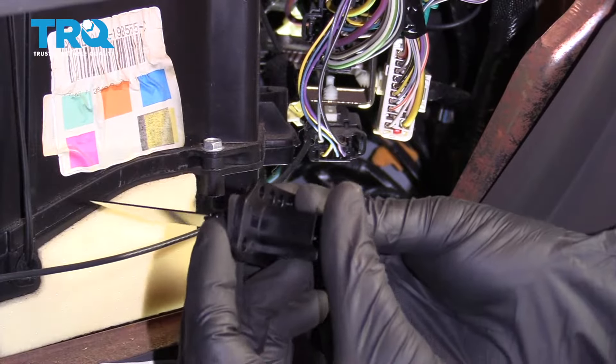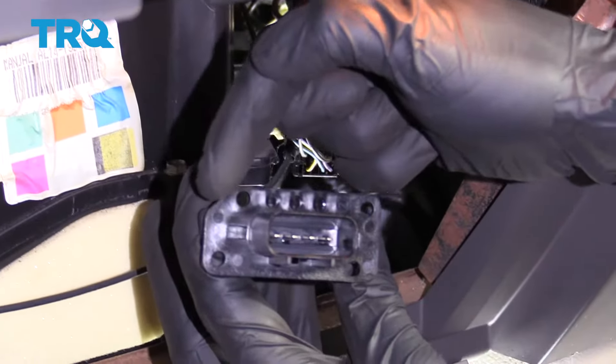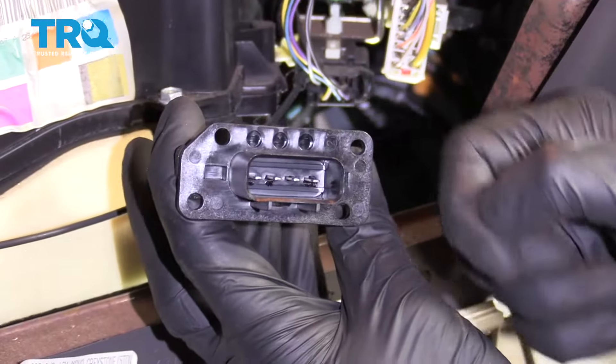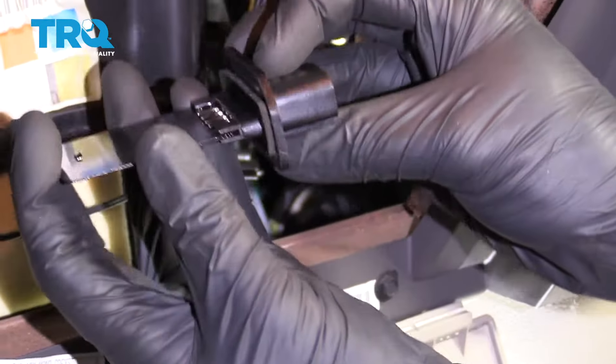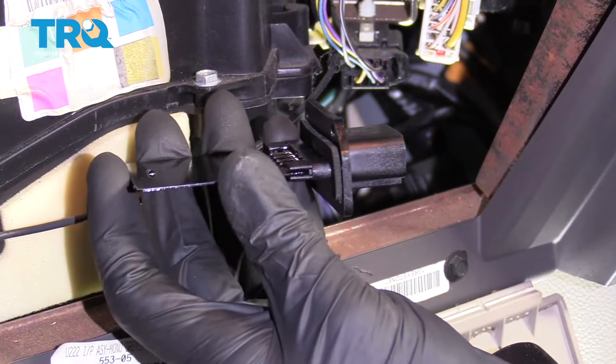All right, friends. Now it's going to be time to install our brand new blower motor resistor. Looking at the front, you can tell that there's an area that has a slash out of one of the corners. As we install this resistor, we want it to go in just like this so the slash is on the top facing towards us.